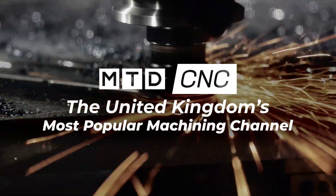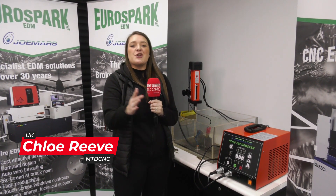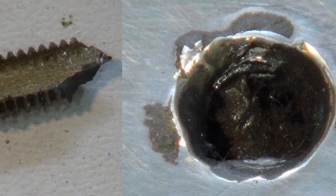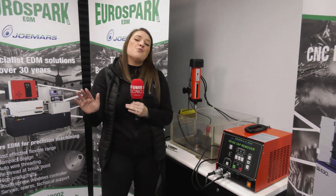I'm here today at Eurospart to talk about the TR100 tap remover product. As an engineer, and as you at home as engineers know, you've been through the process of waiting 12, 13 hours for a long cycle on your three-axis VMC or five-axis VMC. It comes to the end and the last thing you've got to do is your M6 taps — times three, one, two, three — the spindle goes up and there's no tap in the spindle. You look down and the tap is embedded in your hole.